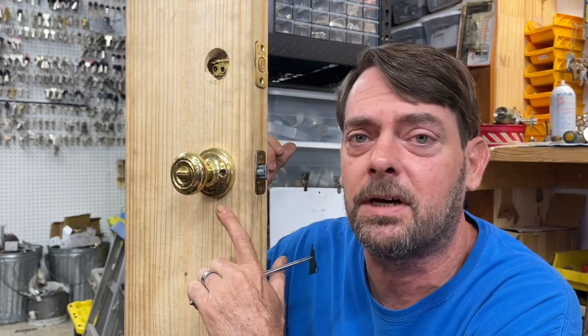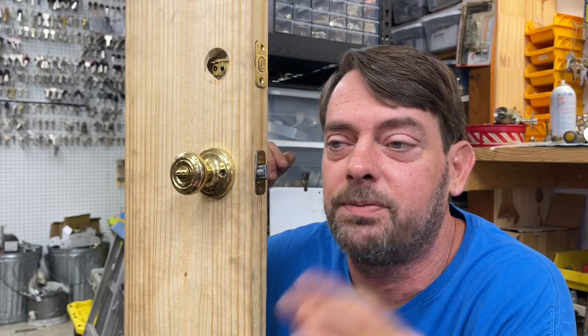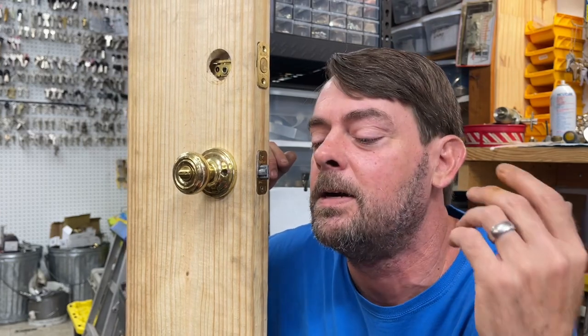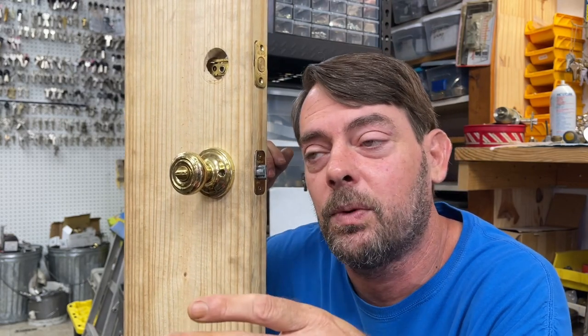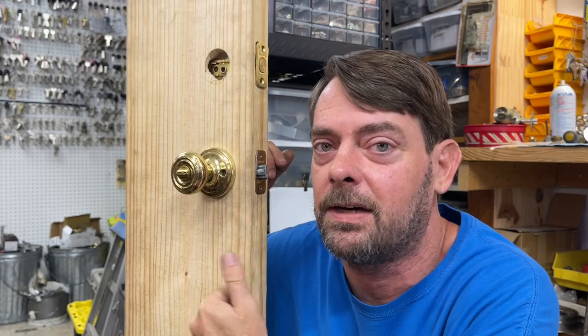The deadbolt is already off the door. I have a sample Quickset single cylinder and a Baldwin deadbolt. Baldwin used to be Schlage keyway, but they merged with Quickset — or Black and Decker, whoever it is now. They're making them with the Smart Key Quickset-style key so they can be keyed to Quickset. They just recently introduced the Schlage Smart Key about six months ago.